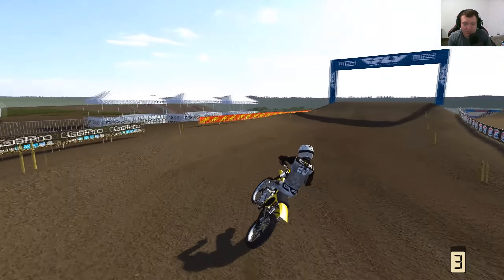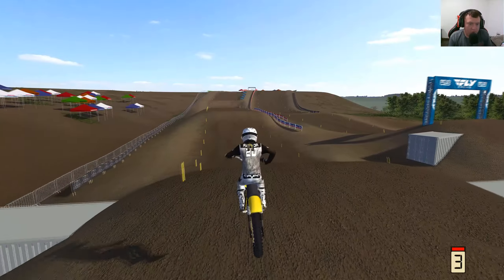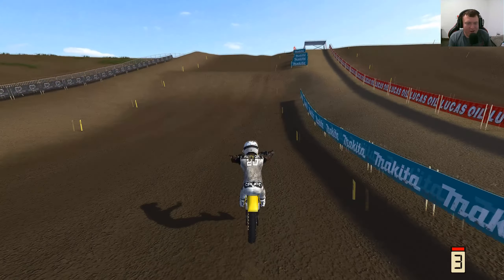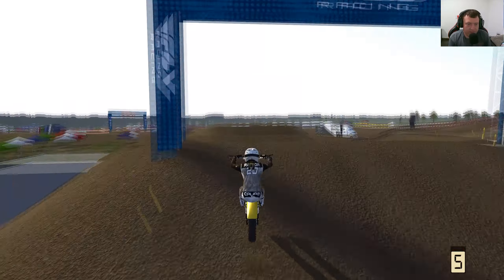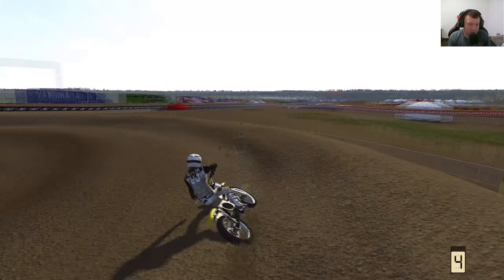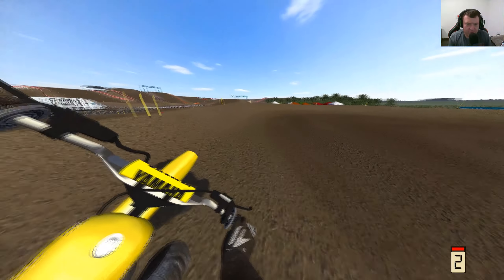We're gonna blow all these berms because who cares — we make our own lines. Up into the turn, almost sent that thing. That's gonna be a short as well. Third gear tapped is not the move. This jump is huge, we need to absolutely let this thing eat for this jump. Yeah — oh, let's go! We made it!